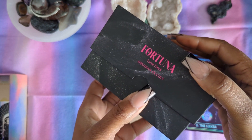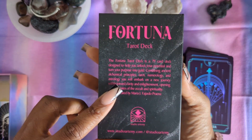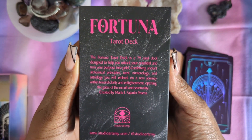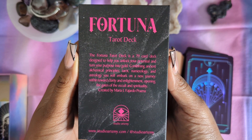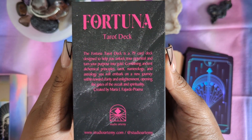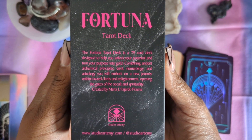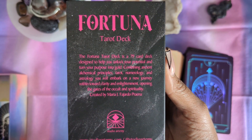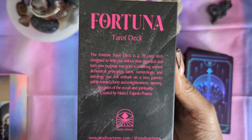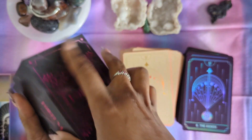Here again, a two-piece box with a thumb opening. And again, I believe this would be the same description at the back, which is: 'The Fortuna Tarot is a 79-card deck designed to help you unlock your potential and turn your purples into gold. Combining ancient alchemical principles, tarot, numerology, and astrology, you will embark on a new journey within toward clarity and enlightenment, opening the gates of the occult and spirituality.'